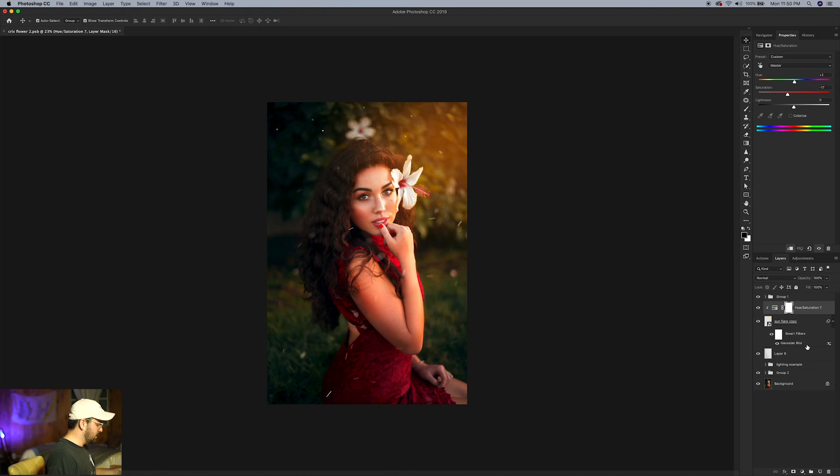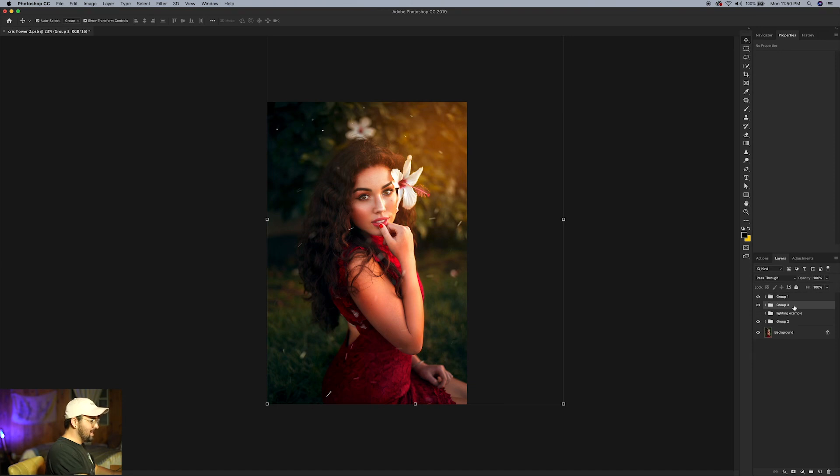Let's highlight the layers and click Command or Control G to group them — call it 'Lighting.' Now click the little eyeball to see the before and after of what we did. Before... after. I think that's beautiful — that's exactly what we were going for.